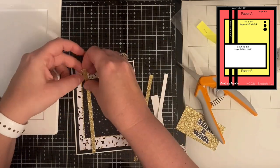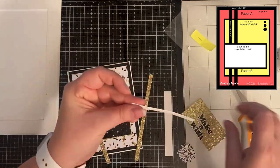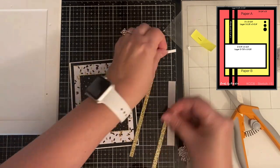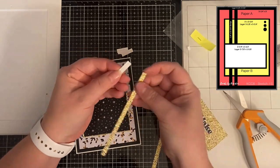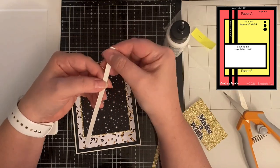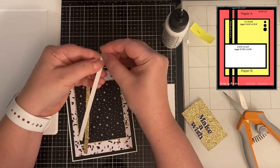I like to use liquid glue when I put my cards together so that I can slide the pieces around if I need to — it gives me a little bit of time to wiggle it around before it dries and it dries clear. I've been trying out different types of liquid glue and I really like this Bearly Art glue with the fine tip. I also really like Nouveau Deluxe adhesive and Art Glitter glue. I'm curious — what's your favorite adhesive to use when making your cards? Let me know in the comments below.